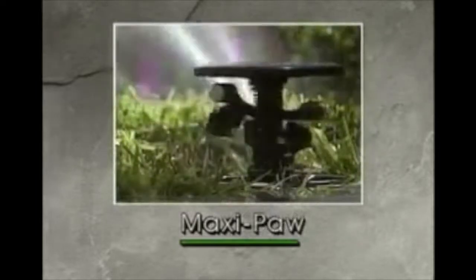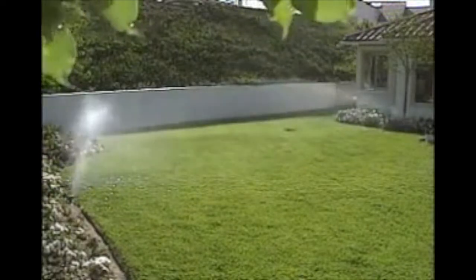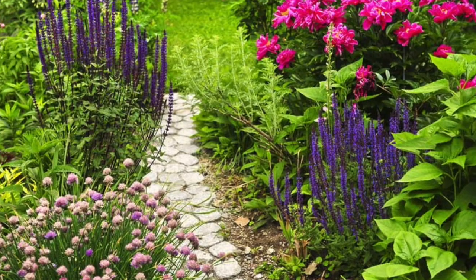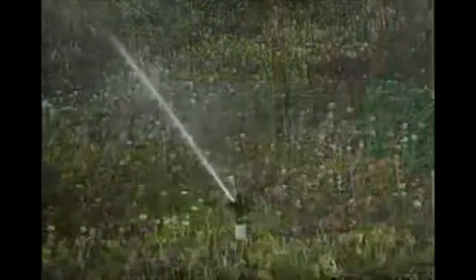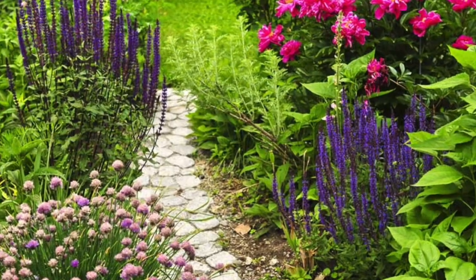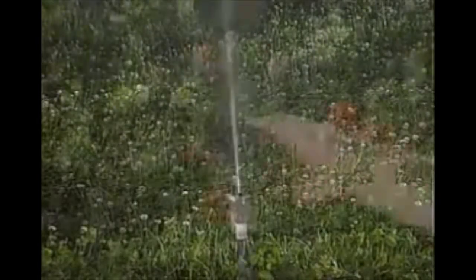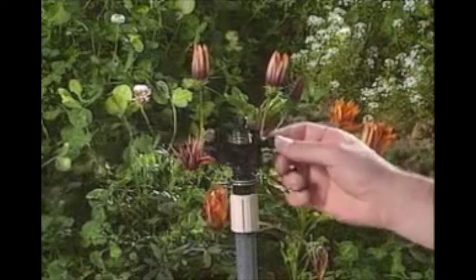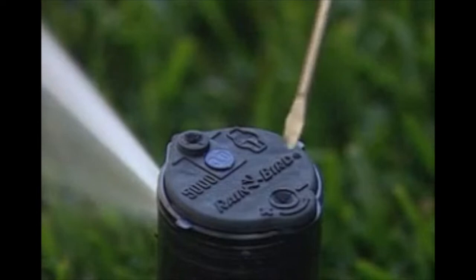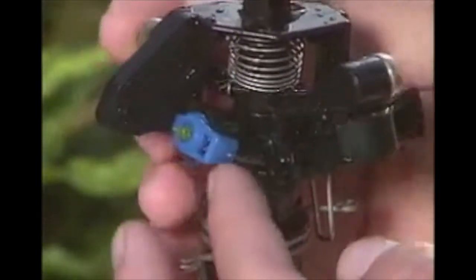Rainbird's MaxiPaw Rotor Pop-Up Sprinklers are designed to water your landscape. It's uncommon for the nozzle in any sprinkler to get clogged, but if this happens with the MaxiPaw, you can clean it easily. While the sprinkler is running, move the impact arm counter-clockwise to access the nozzle. Then turn the nozzle one-quarter turn counter-clockwise and pull it out.